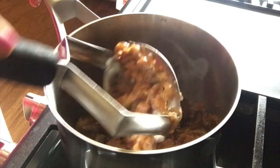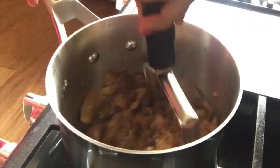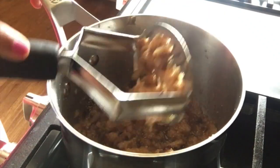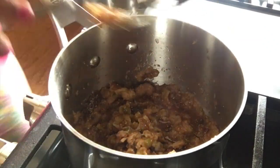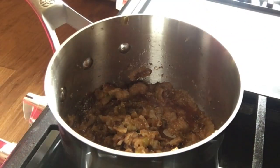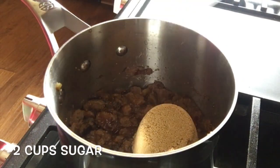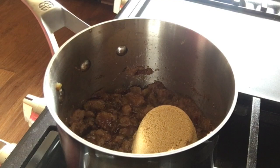After about 12 minutes, you can see our figs are cooked nicely. With the help of a potato masher, I'm going to mash all the figs. Once all the figs are mashed, I'm going to add two cups of brown sugar.